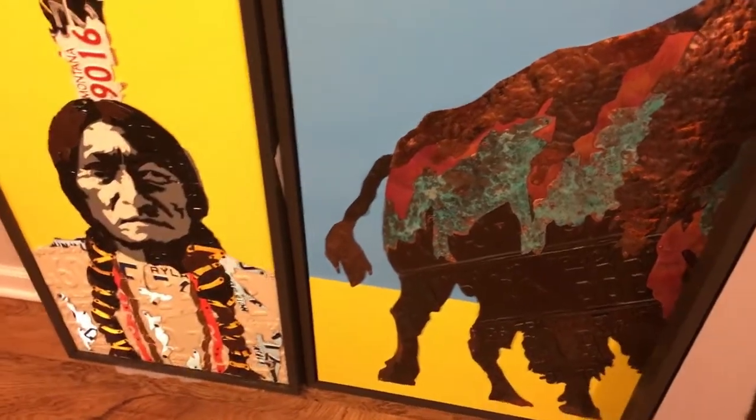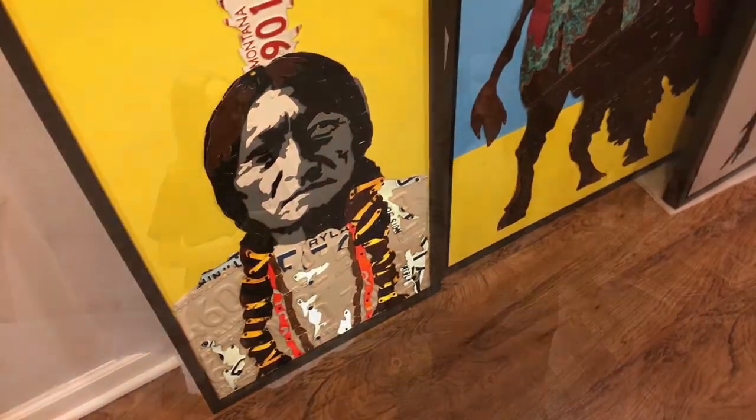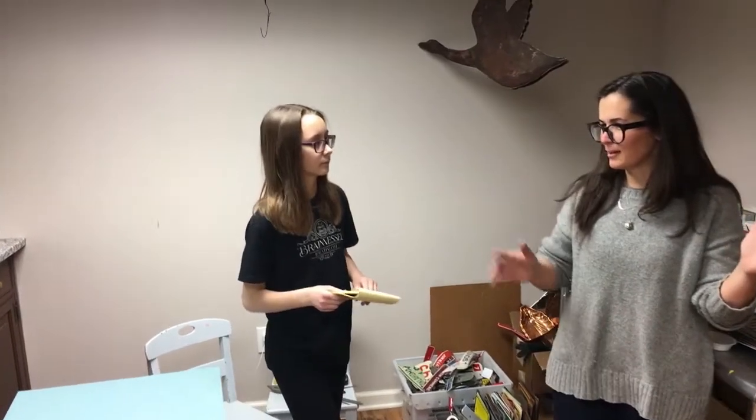Who or what inspired you to work with license plates? Well, my son is 13 now, so when he was about three, I saw a map of the United States that somebody had made out of license plates. I thought it would be a great thing for his room, but it was too expensive, so I made it myself. That's kind of how I got started — I made a couple of maps and then decided I wanted to do something different.